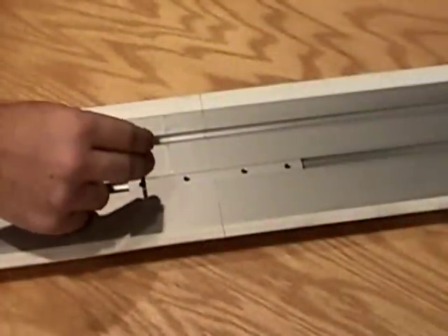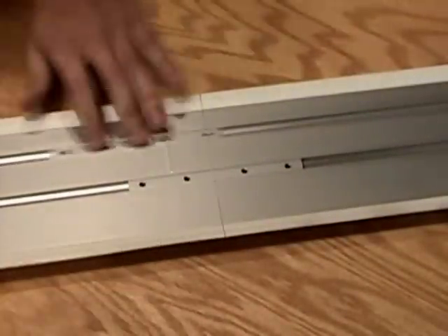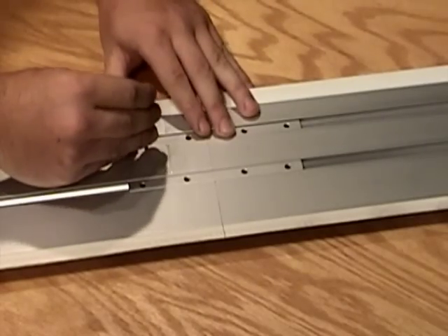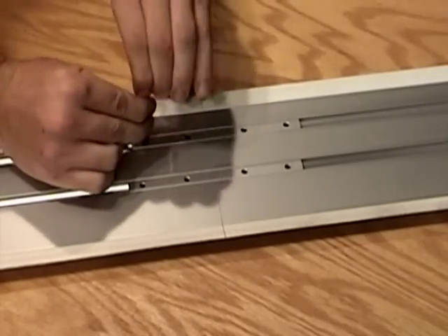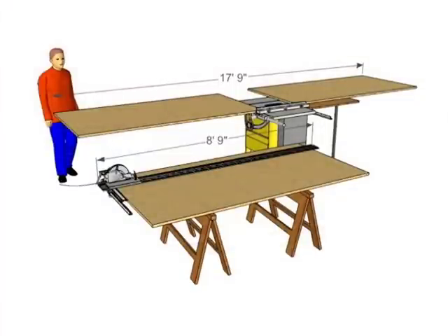To tackle larger stock up to eight feet long, just fasten your 57-inch and optional 48-inch tracks together using the two self-aligning quick connects, and you'll be able to rip an eight-foot board in half the space you'd need to perform that same job with a cabinet saw or table saw.